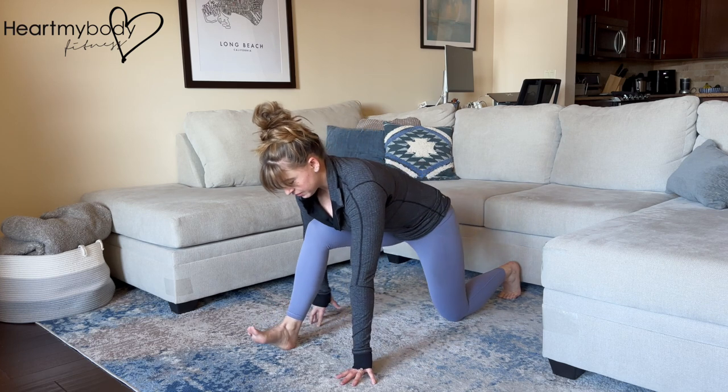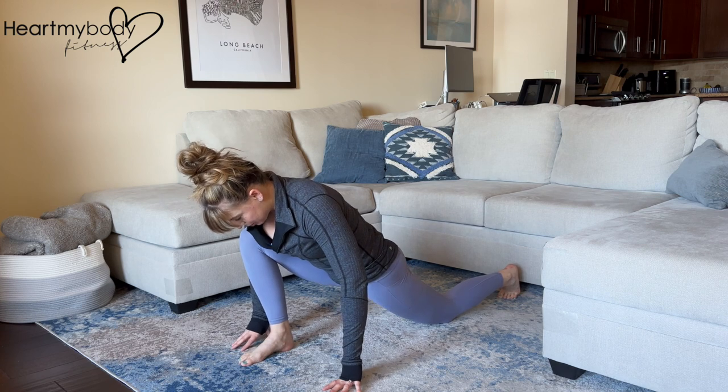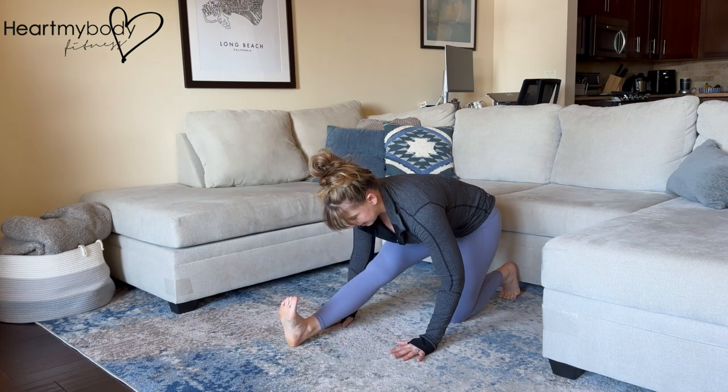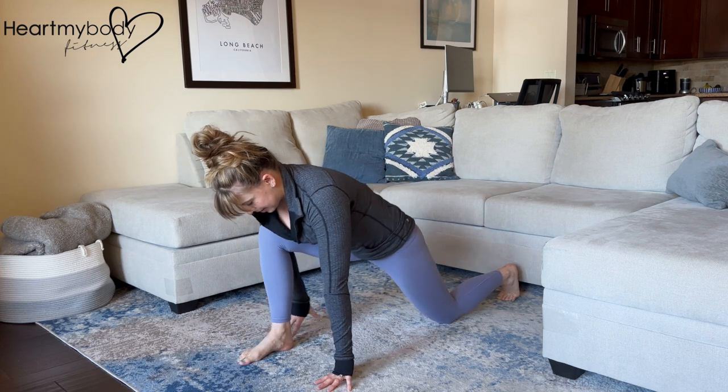And from here, shift forward again for a dynamic stretch. Squeeze your glutes, shift it back. Inhale forward, and exhale back.